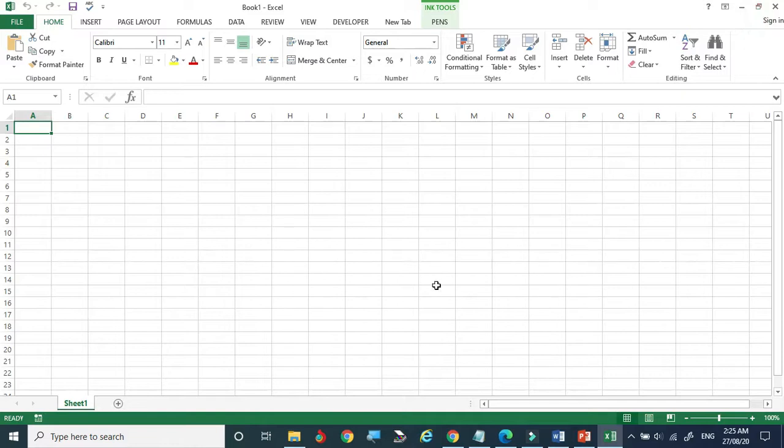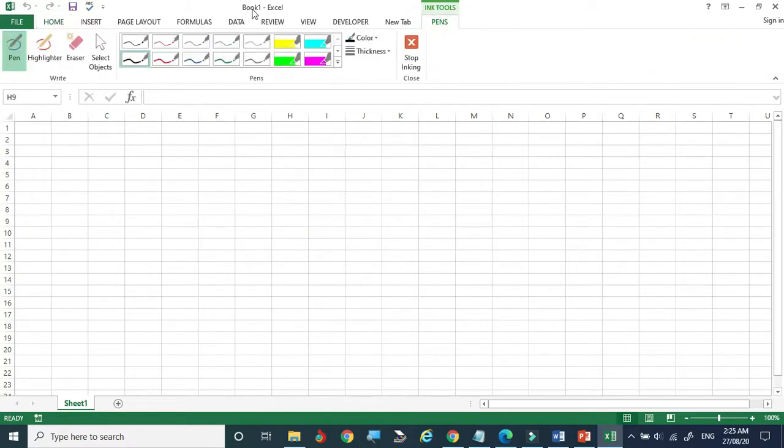Now I am coming to Excel. Here also, if you are using the mouse you don't see extra options, but once you bring the pen near to the connected tablet, the pen tools automatically pop up. You can attach the pen and see all the items — this is a pen, this is a highlighter, this is an eraser, this is a select object tool. Now selecting the pen, you can go to any cell in the Excel sheet and write figures.